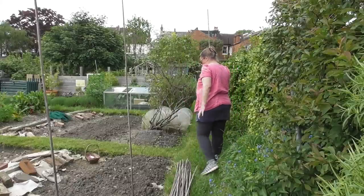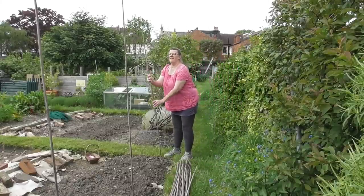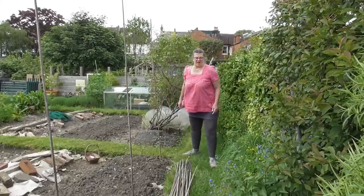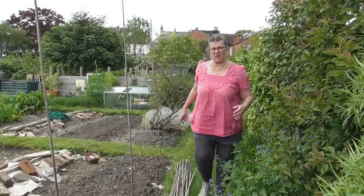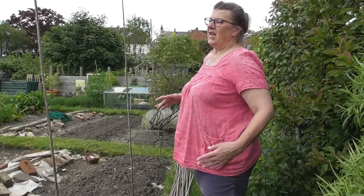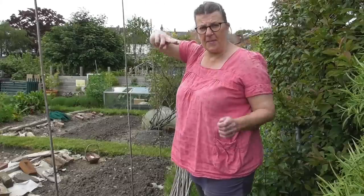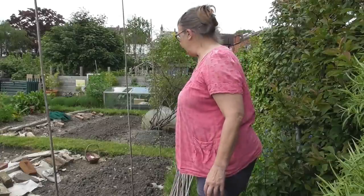I'm using eight-foot bamboo canes. About a foot will go into the ground, so I've got seven foot out of the ground. Some of the beans will climb beyond seven foot, but when they get to about seven foot, I'll nip out the tops and that will encourage side growth for more beans from the sides.